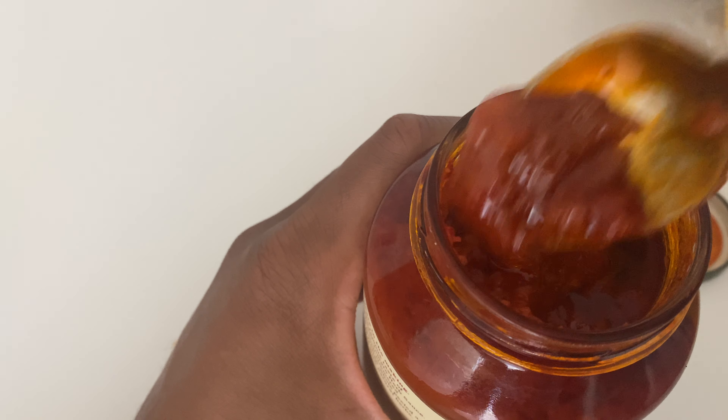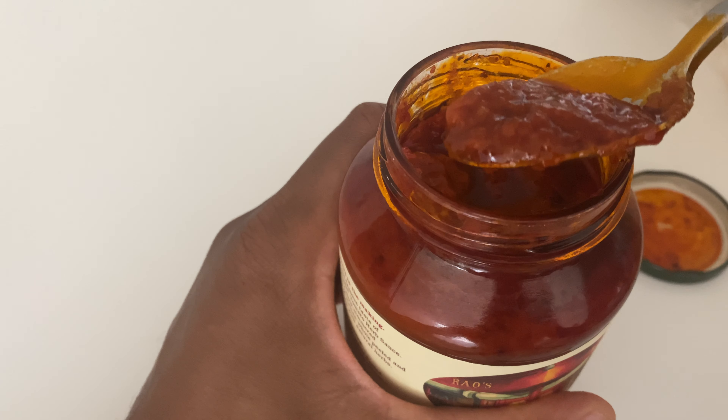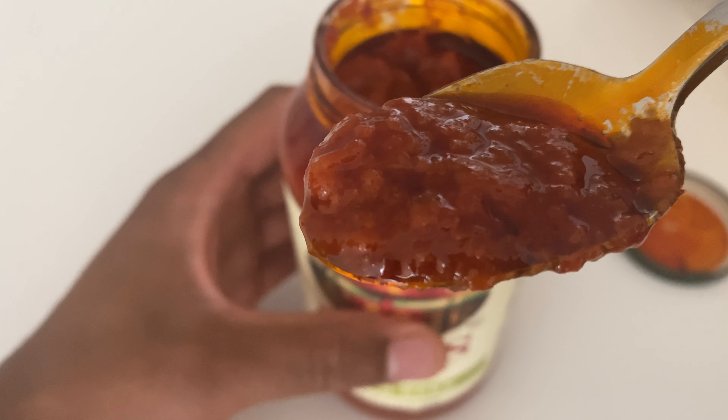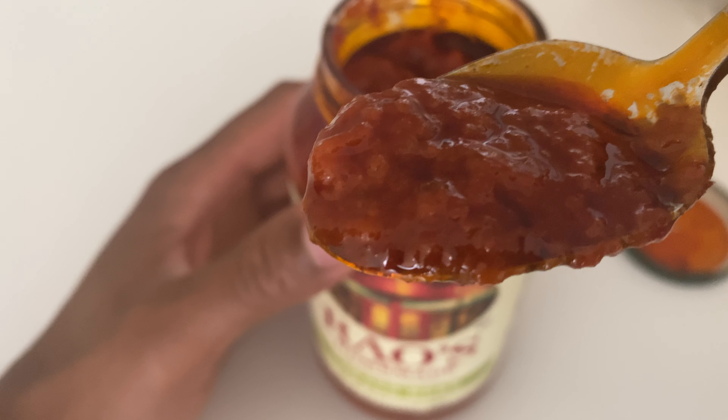It's a lot of good tasting. I'm going to go ahead and try this out to see what it tastes like. So there it is — it looks like there's pieces of tomato in there. My mouth is watering just looking at it. I'm going to go ahead and try it.